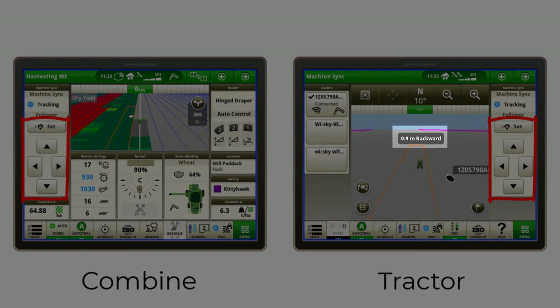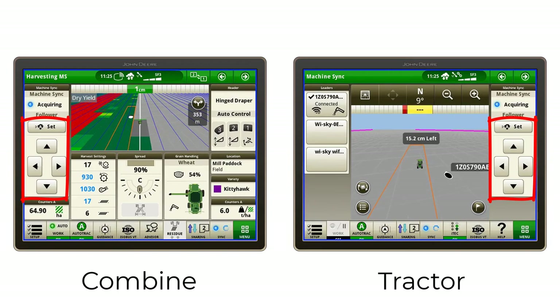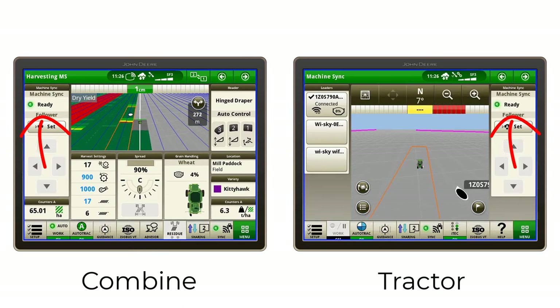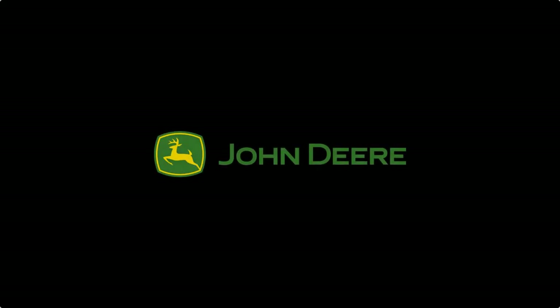The tractor is now synchronized with the combine, and both operators have the ability to nudge the chasing tractor position as required. When CTF mode is enabled, you will only be able to nudge forward and backwards so that the chasing tractor always remains on the established wheel tracks. After unloading, there are a few ways you can disengage Machine Sync: you can either adjust your set speed, bump your shift lever up or down, or manually turn away from the combine. Thanks for watching, and be sure to check out our other how-to videos.